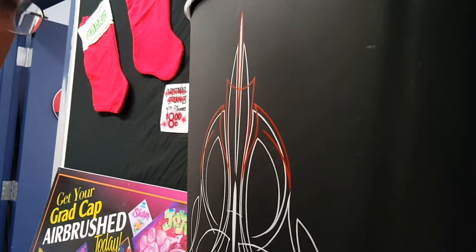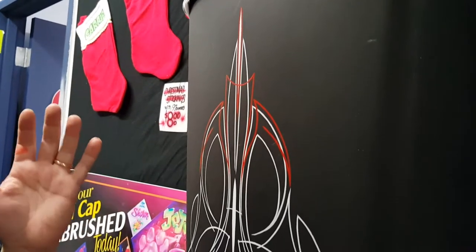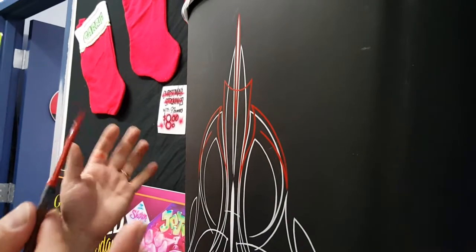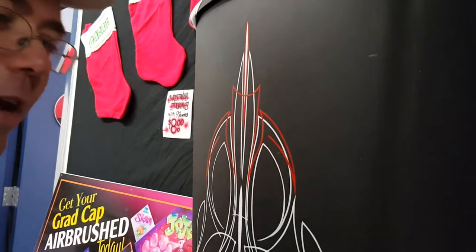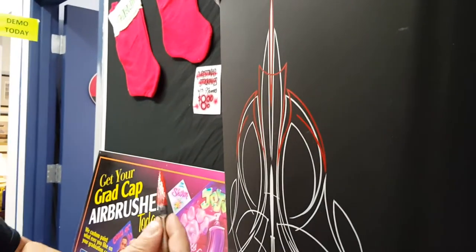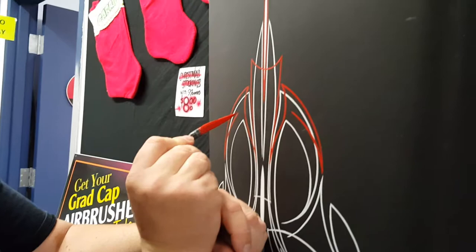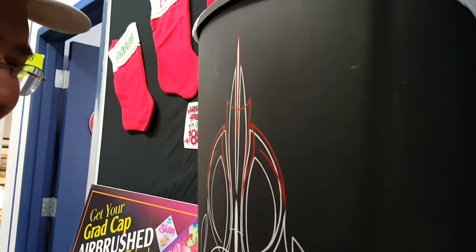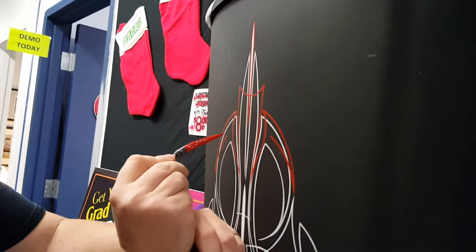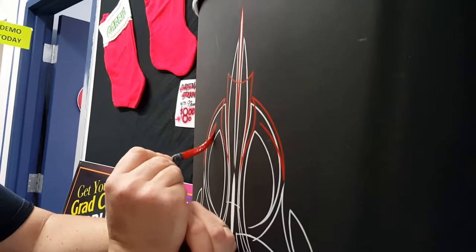Like a couple weeks ago I did a lady's brand new Lincoln. She wanted to have something different because the car was so plain — even though she'd paid like $50,000 for the car, she's like, it just looks too plain, I want something on it. So we put a nice pinstripe down either side of it and kind of decorated it. They call this freehand, but there's really nothing free about it, because it costs money to do it.